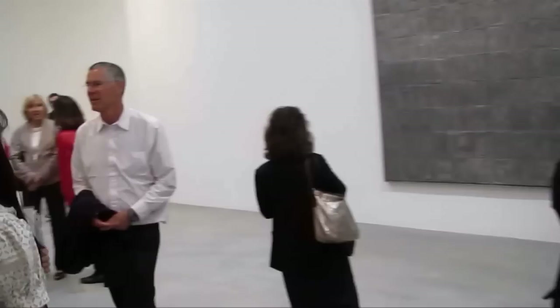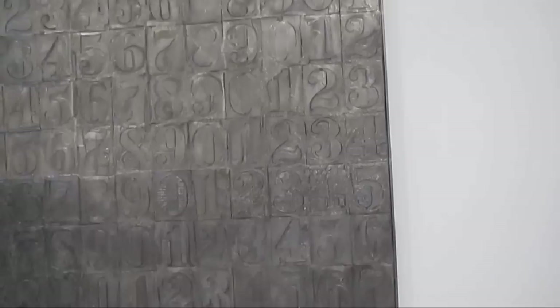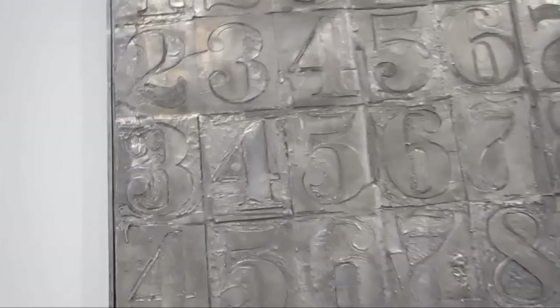We've got a grouping of these zero through nine panels set up around the space. We've got another one on the wall. And then right here in the center of the setting is this large piece — Numbers 2007. This is a hundred and seven inches by eighty-three inches. This is aluminum, dated 2007.